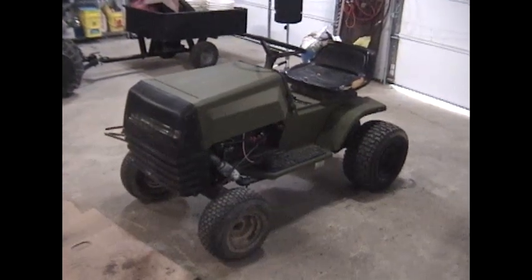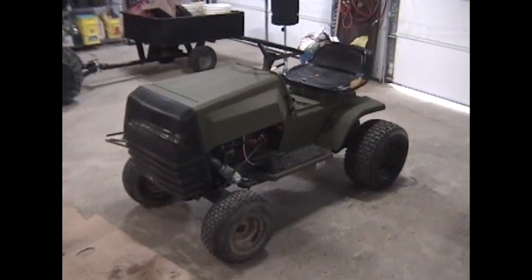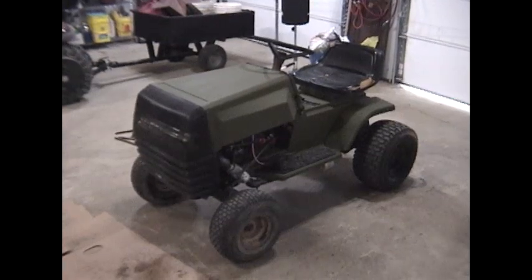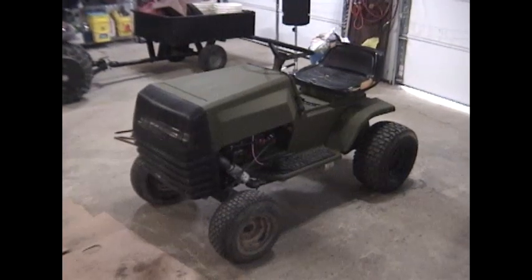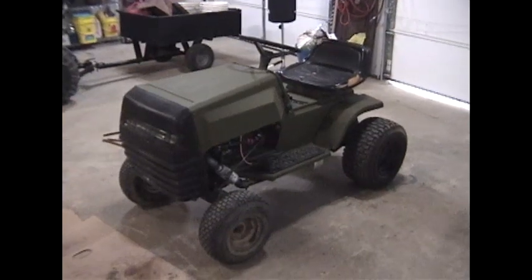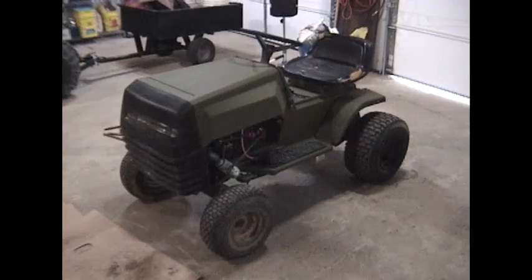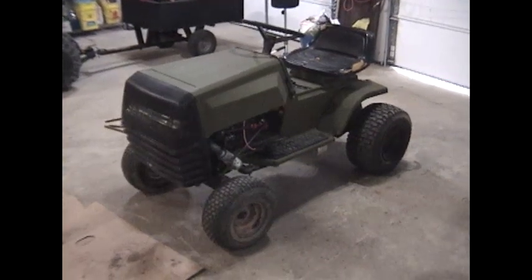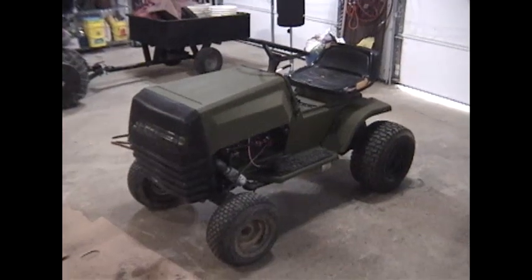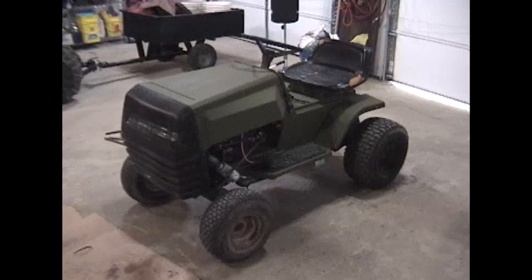I picked it up for free, loaded it in the back of my truck, drove it home. First thing I did was clean out the carburetor and put a new spark plug in it - it fired right up with a battery because it had been sitting at least four years. I didn't really need another riding mower since the deck was gone, so I decided I'd turn it into a little ATV, kind of a poor man's ATV, and it really has so far been working out great.